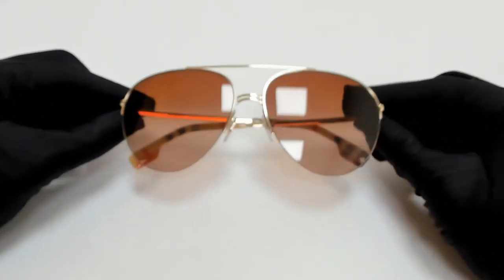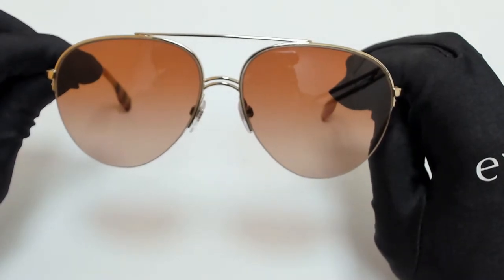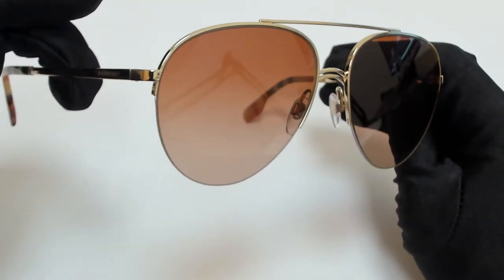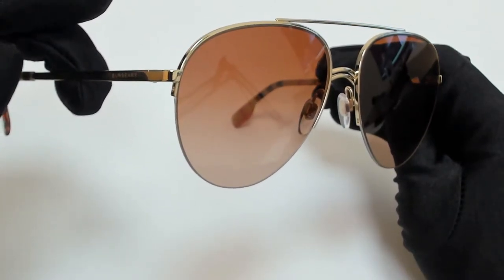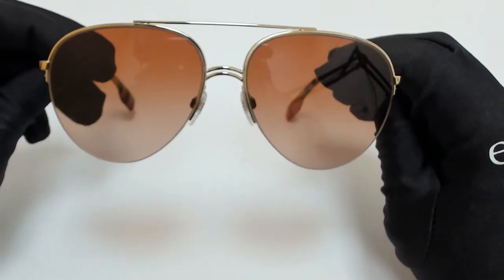Hi everyone, greetings from iSpecs.com. I'll be demonstrating Burberry Sunglasses Model B3113, color code 110913. The color of the frame is light gold and the lenses are brown gradient.